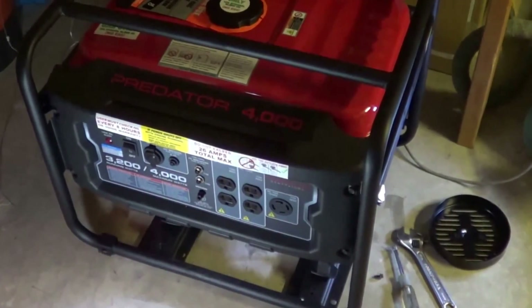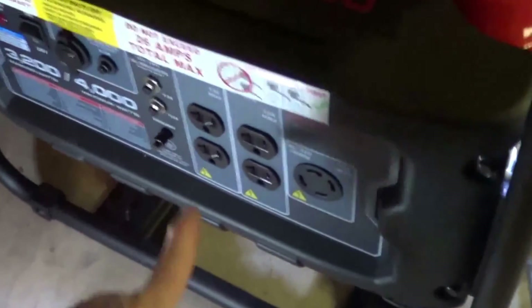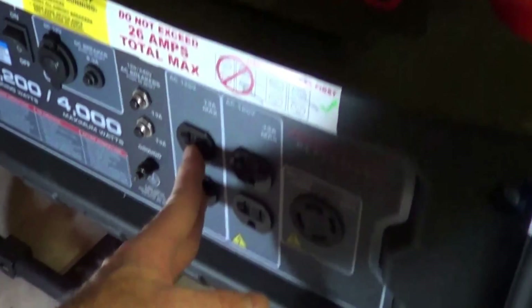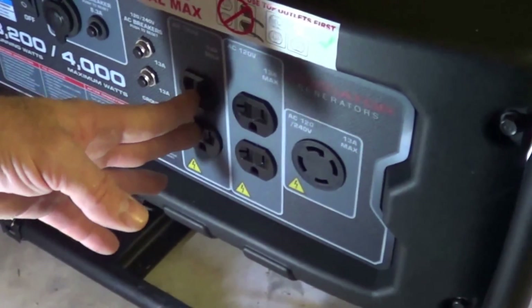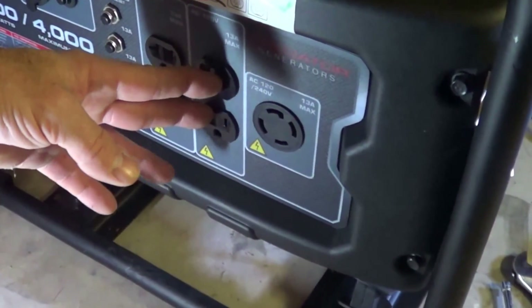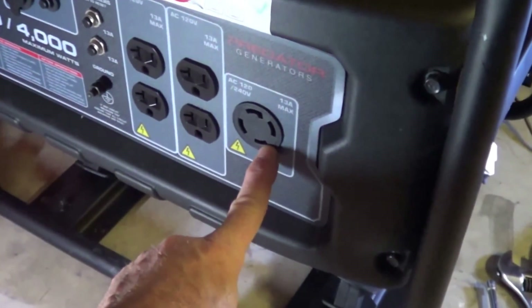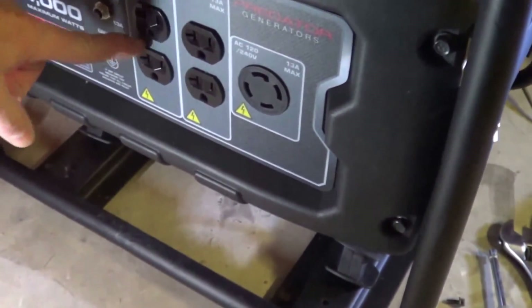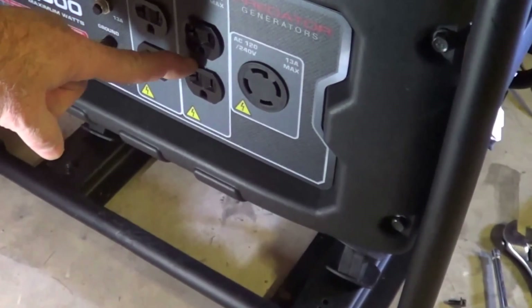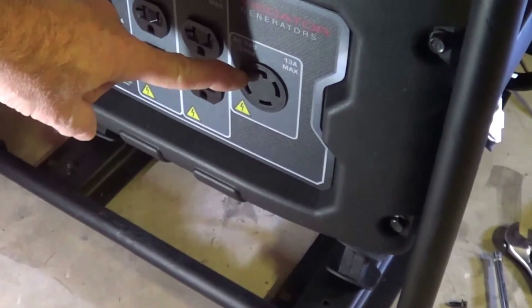This is the Predator 3200 watt unit from Harbor Freight. This set of duplexes is on one side of the windings at 110 volts. This set of duplexes is on another stator winding, and they're in series here to give 220. You get 13 amps out of here, 13 amps out of here at 120 volts. You can get 13 amps here at 230 volts.